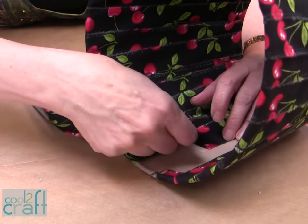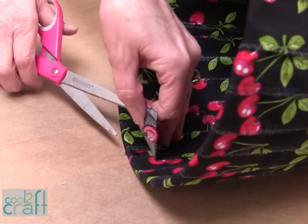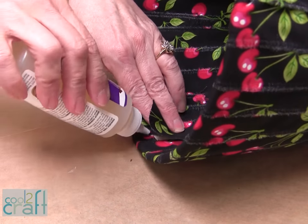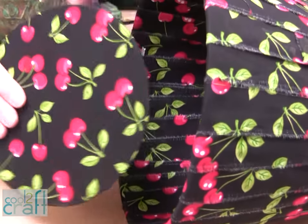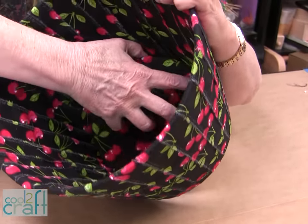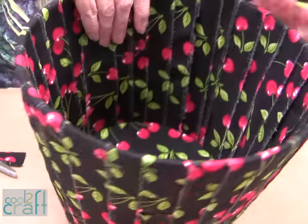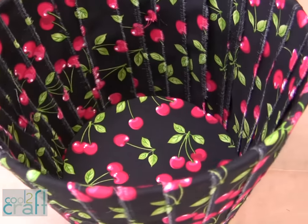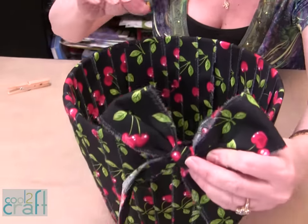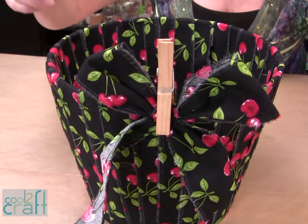Just finishing up my last strip here. The bottom that I made for it we're going to put right here in the bottom of it, like so. Then I made a bow — put a little bit of glue on the bow and we're just going to stick it on the edge there, and you can use a clothespin until the glue dries.